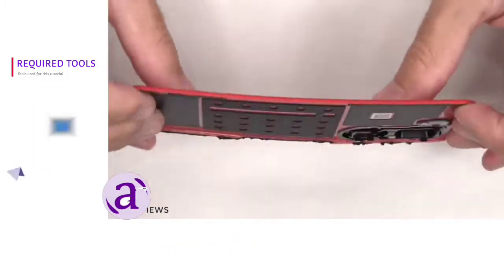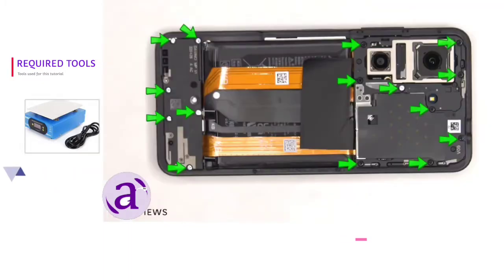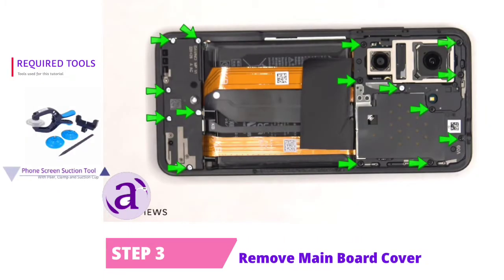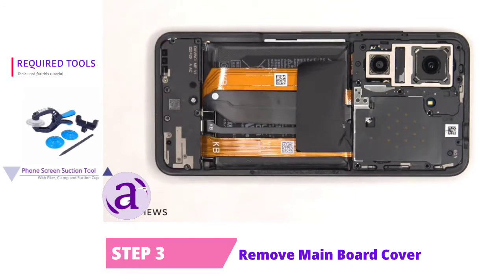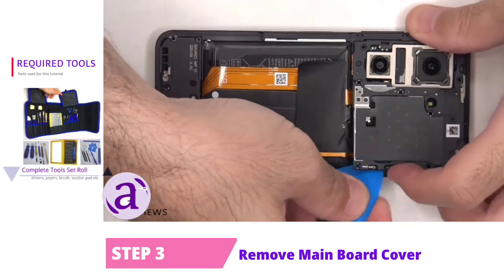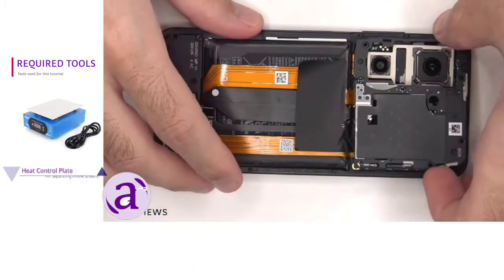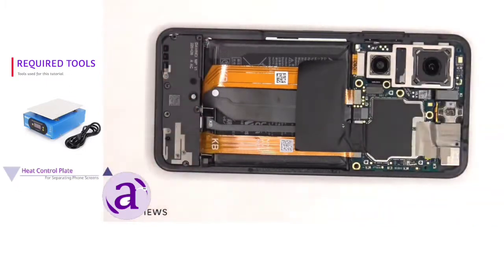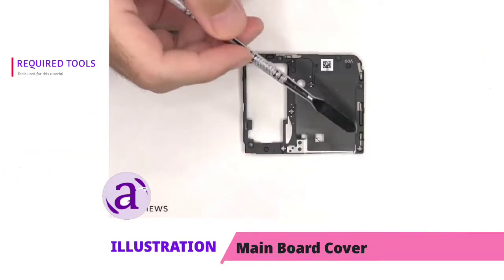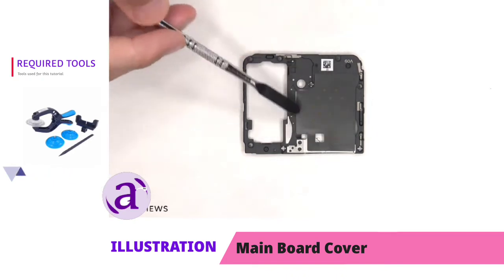Here's a better look at the plastic back plate. At this point, there are 15 Phillips screws which need to be removed. The top plastic cover can now be removed. There are some antenna lines drawn on this plastic cover, which are the light gray colored lines. The NFC antenna is also located on this plastic cover.